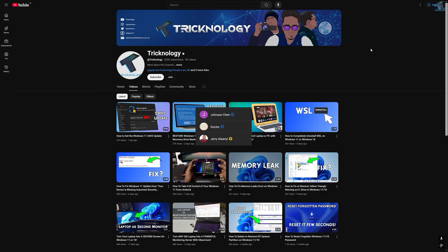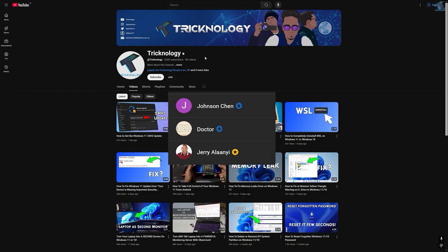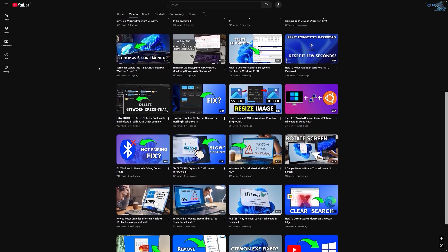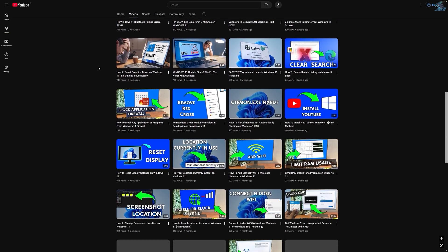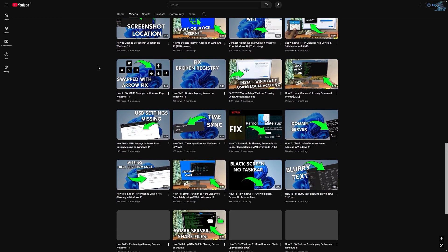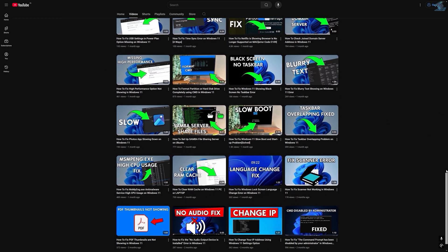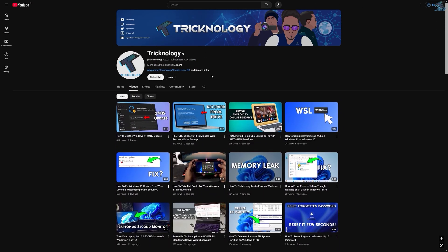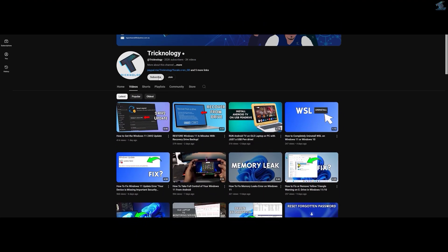Before ending, a big thanks to all my channel members and everyone who regularly watches my videos and supports the channel through membership — your support truly means a lot. If you want to support the channel, click the Join button to become a channel member and help me create more helpful content. Thanks for watching, and I'll see you in the next one.